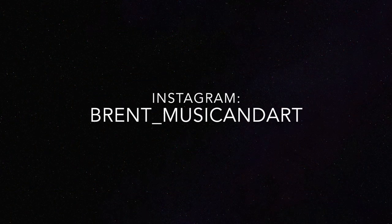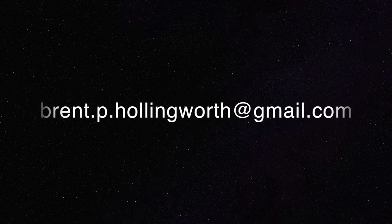You can follow me on Instagram at brent__musicandart, and if you have any questions, feel free to DM me or shoot me an email. Now it's your turn — have fun and make something rad!